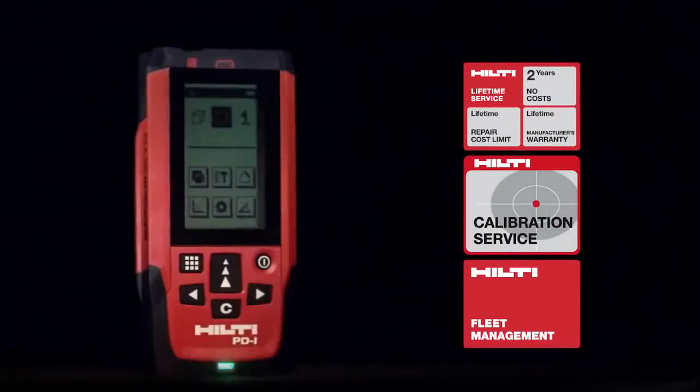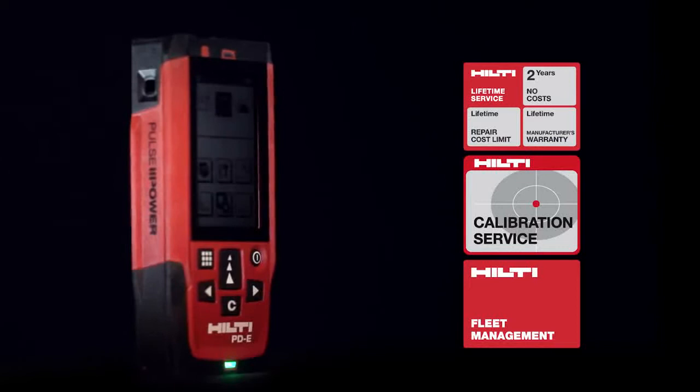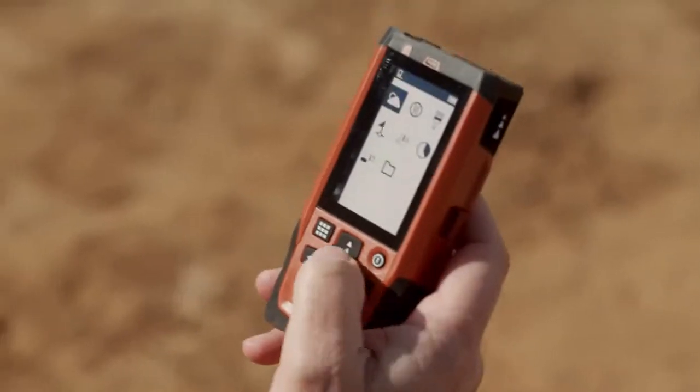Combined with Hilti's world-class technical support, tool fleet management, and lifetime service, you can start saving time and money immediately by completing measuring tasks faster and more accurately.